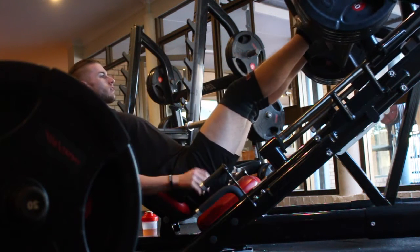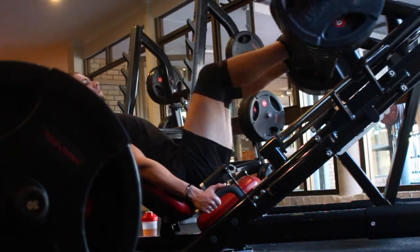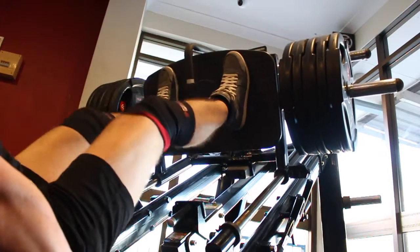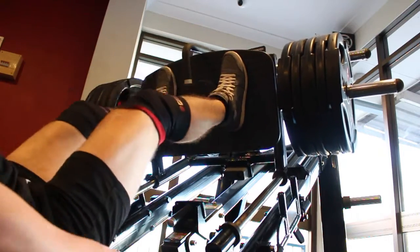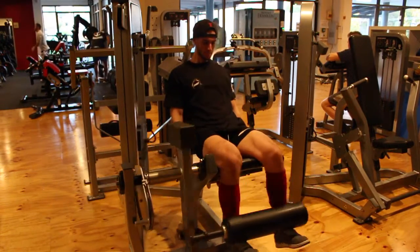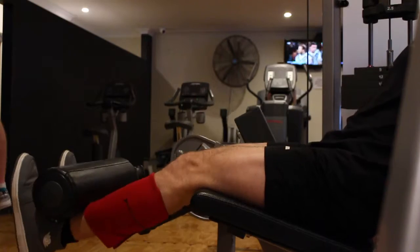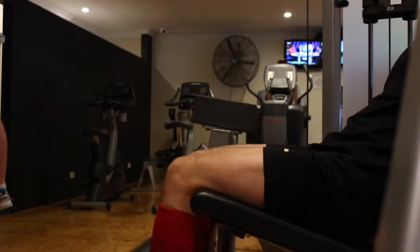Next exercise was the leg press. I probably squatted for about 45 minutes, so it was quite a long squat session. Jumping on the leg press, I did three sets of 15. Once again, I still do two to three warm-up sets, slowly increasing weights until I get to my working set. Then I finished on some leg extensions — three sets of 15 as well. With these, what I try not to do is fully extend my legs — I don't go to full lockout, I stop just before full extension, just so I don't put too much pressure on my knees. And that was it for the leg workout — nice and short and simple.